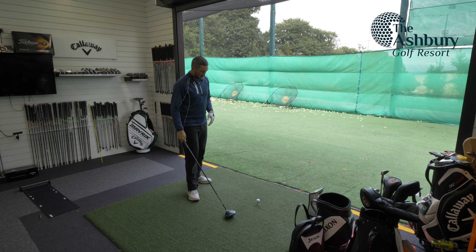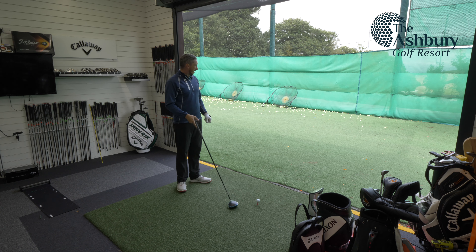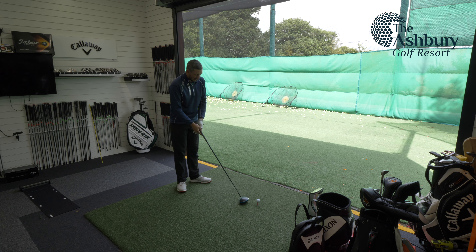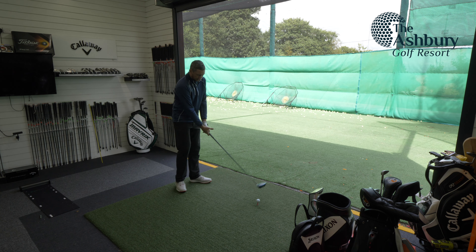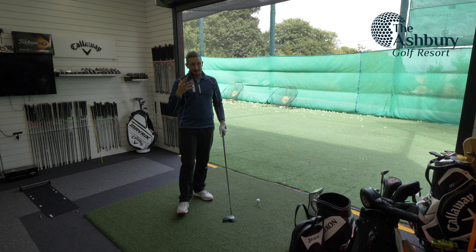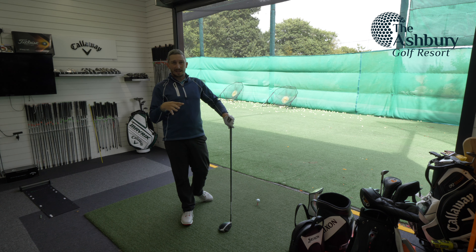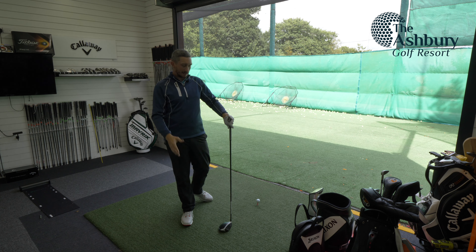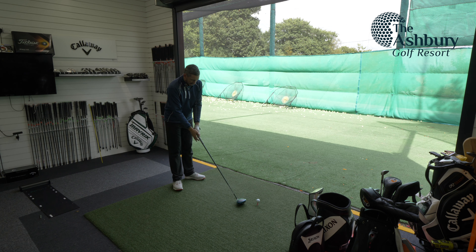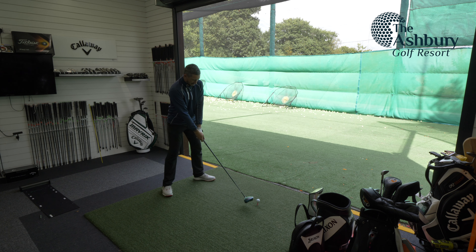Coming indoors now to hit some driver, because I've only got three balls and chances are I'd lose them if I tested outside. Going to do Pro V1 first — see what kind of baseline numbers I get. Probably expect 270 carry, around two and a half thousand spin — that sort of thing for the Pro V1. Let's see how we're swinging today, then get the Aneesis on and see what's happening.